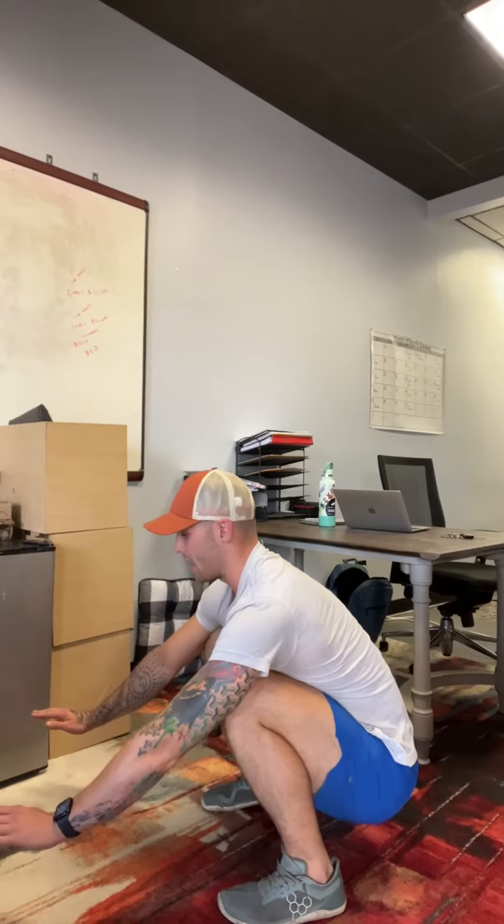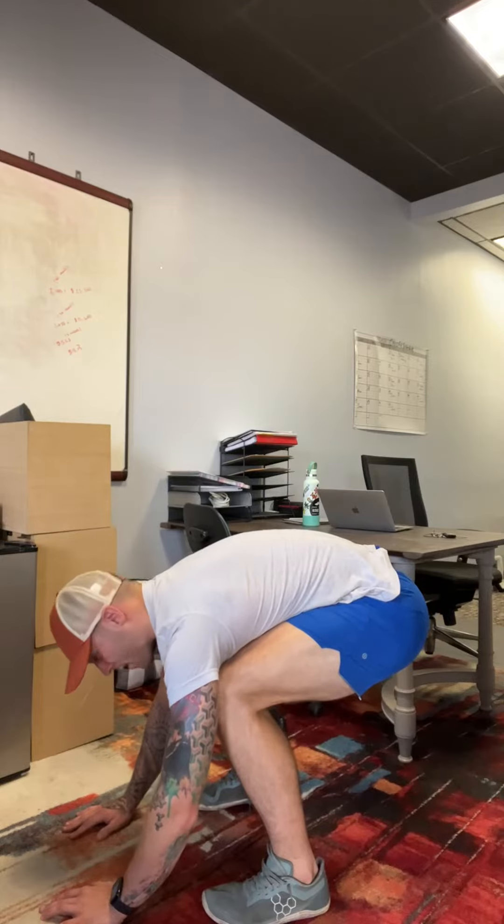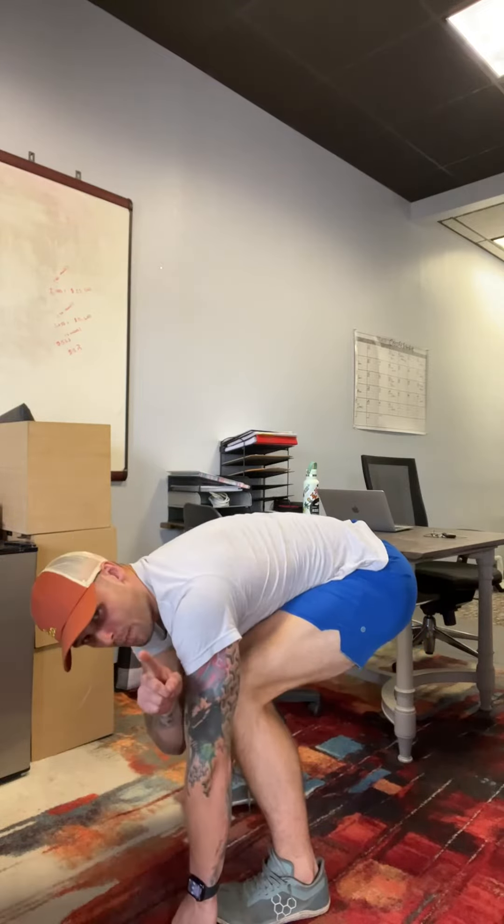And then if I can go higher, I lift my chest. Maybe I can't get to this position — maybe I can only lower down to here. That's totally fine. I can still try and lift my chest without my core coming off my legs.